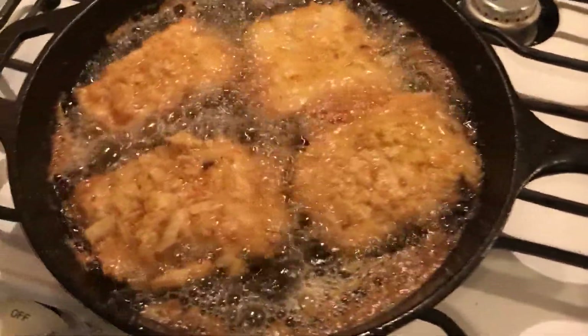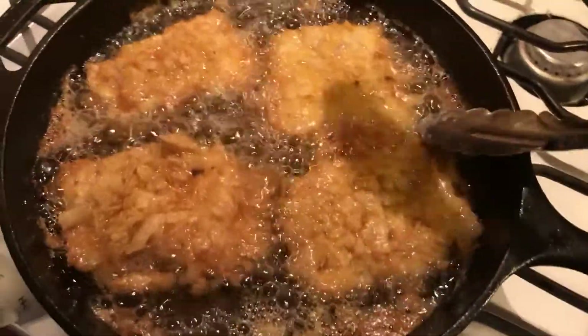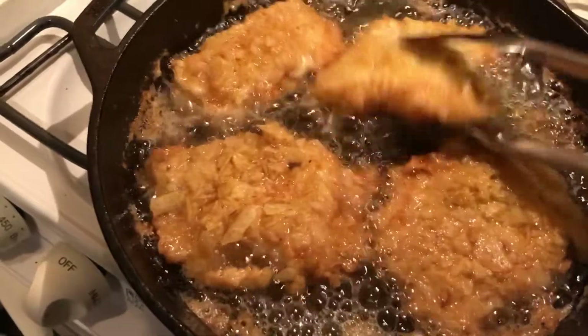About five minutes in, going to take these and flip them. The oven is already going.